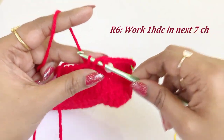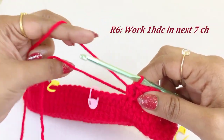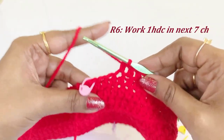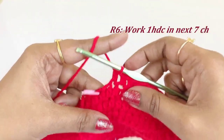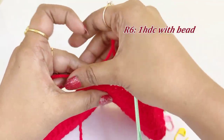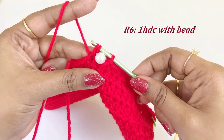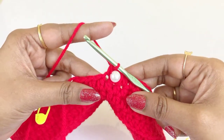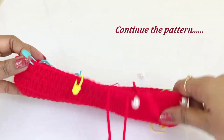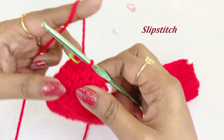From the next chain, work one half double crochet in the next seven chains until the next marker. In the marker chain, insert the bead — remove the marker, pull the bead, yarn over, insert the needle into the chain, and come out of all three loops. Continue this pattern throughout the round: work one half double crochet between markers, and work one bead at each marker chain. At the end of round six, remove the marker and work a slip stitch.